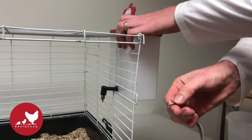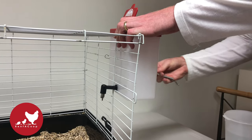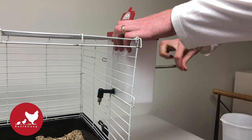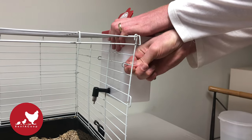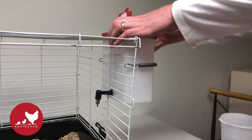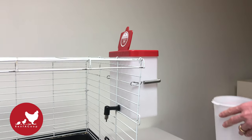The next thing you'll do is take your spring clip and clip it from the bottom — that makes it a lot easier to get on. And while I'm doing this, notice the height that I placed the bottle at. Rabbits and other small animals have an easier time drinking if the nipple is above their heads.